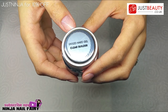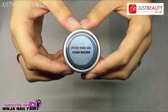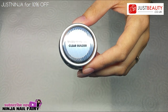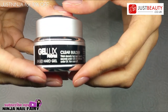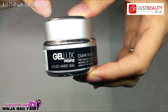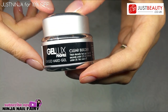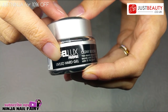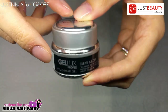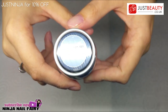Hi everyone and welcome back to my channel. In this video I'm going to be showing you how to do a hard builder gel overlay on the natural nail. A company called Just Beauty UK sent me some hard gel to review, and as you can see it is LED curable, which is amazing.